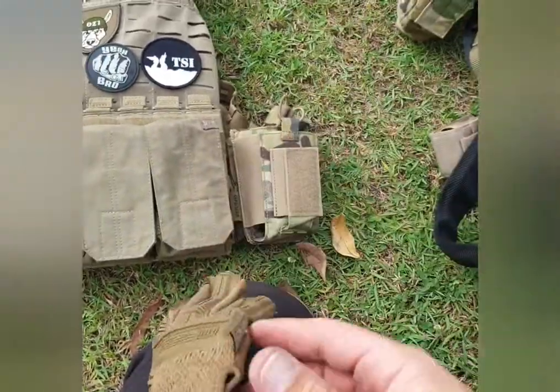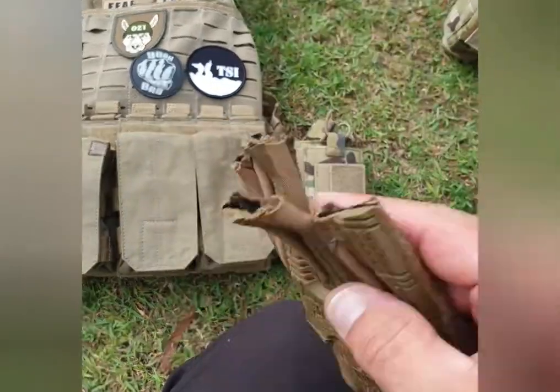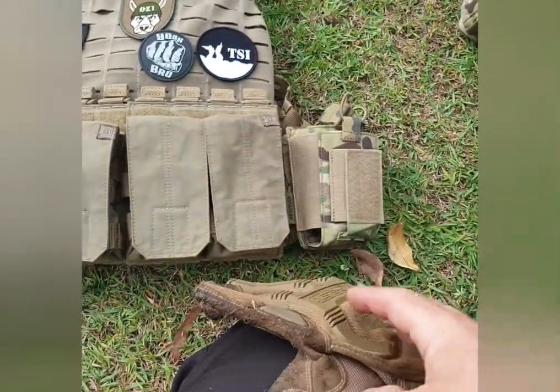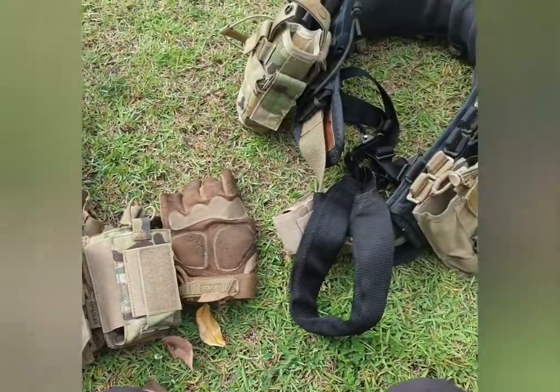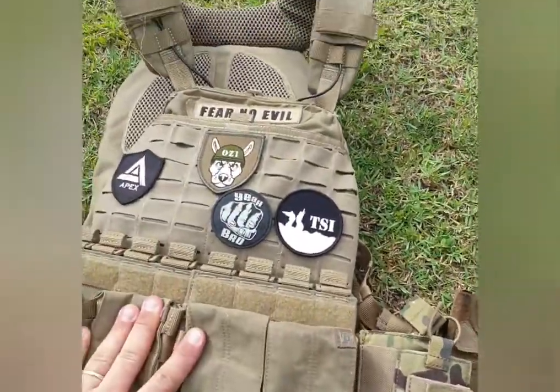Glove-wise, I run Mechanix Impact IIs. These ones are old ones that I chopped the fingers off because I wore through them, but they're still perfectly fine in the palm, so I wear them fingerless. And the plate carrier I'll do separately.